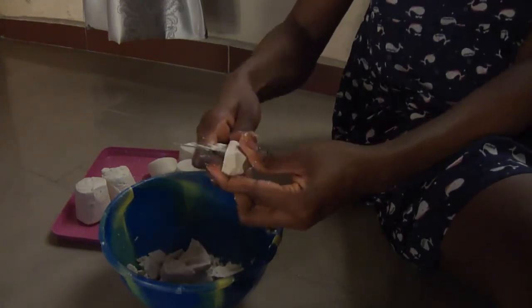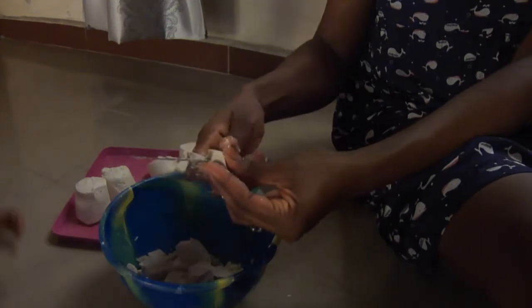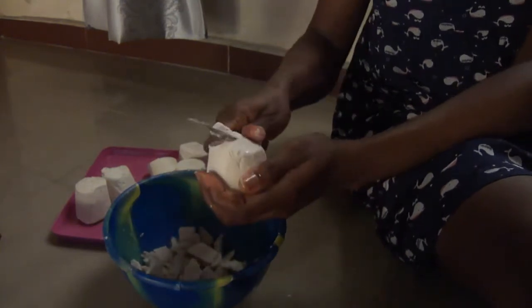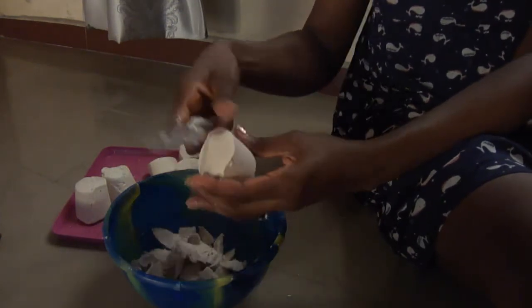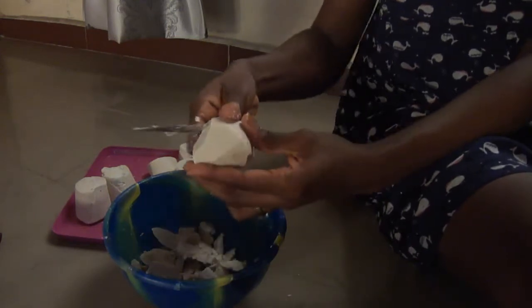Meanwhile, while I'm doing this, I already put my pot of water on the gas. I turned the water on just before I started slicing. My aim is — since I'm very fast at slicing already — by the time I'm done slicing, I want my water to have boiled so I can go ahead and mix it straight away and do the finishing touches.